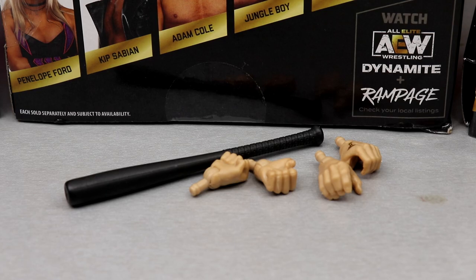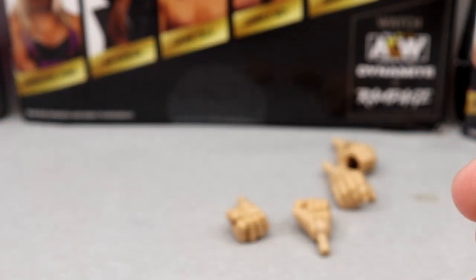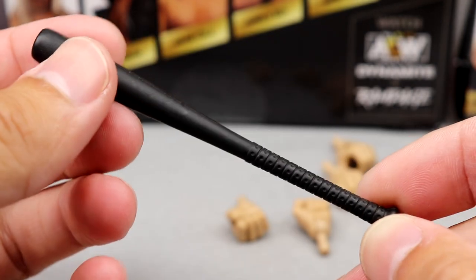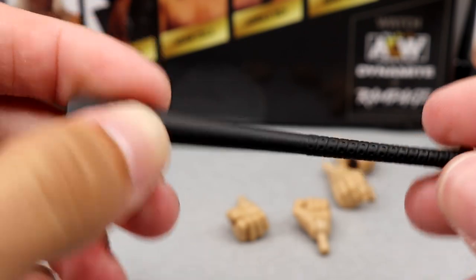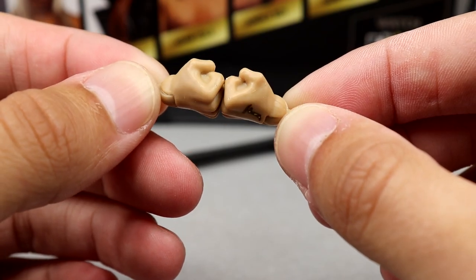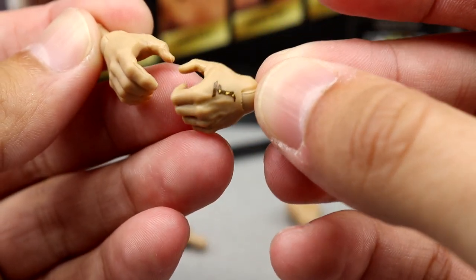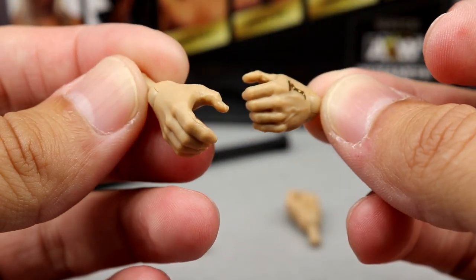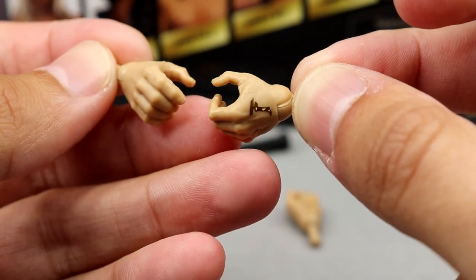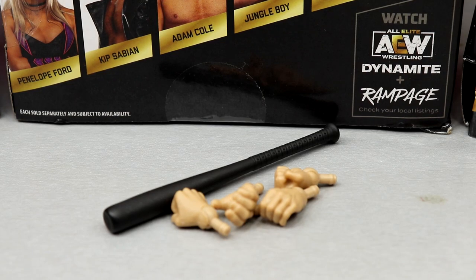For Chris Jericho's accessories, we get another baseball bat — same mold we saw with Darby Allen earlier in the series, which is a bit ridiculous but we've seen this multiple times before. For interchangeable hands, you get fisted hands with the Fozzy tattoo printed on the fist, which is cool. Then a left hand for holding the baseball bat or mic, and a right regular gripping hand. Pretty plain on accessories overall.